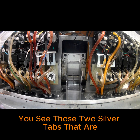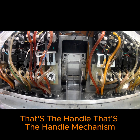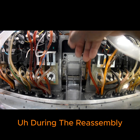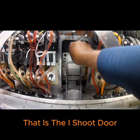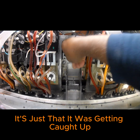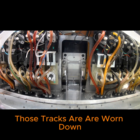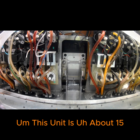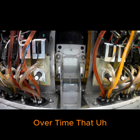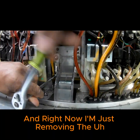You can see those two silver tabs I'm pushing in and out on the left and right side of the lower ice chute — that's the handle mechanism. I'll be showing you how to remove and reassemble that. That is the ice chute door, and I'm going to be reusing it — the door is in good condition. It was just getting caught up because the tracks it sits in on the lower ice chute are worn down. This unit is about 15 years old, and over time the track that the door sits in wears out.